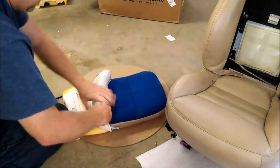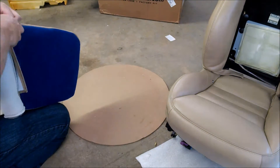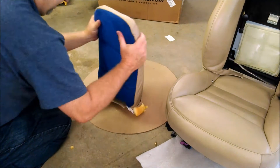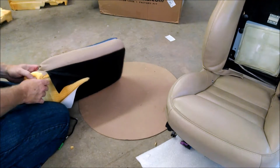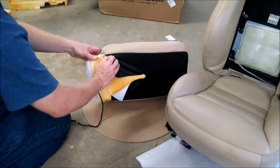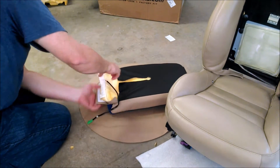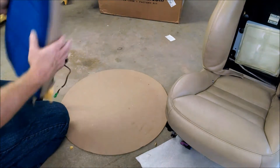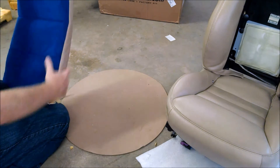About halfway down, you want to start pulling it over itself so you can start seeing the actual back of the leather panel, and firmly press into the slits with the velcro. You can see that it is starting to form nicely to the foam as we continue on down the back piece, continually pulling, tugging, and attaching the velcro in the slit. Don't be afraid to manhandle it a little bit - pull and tug.